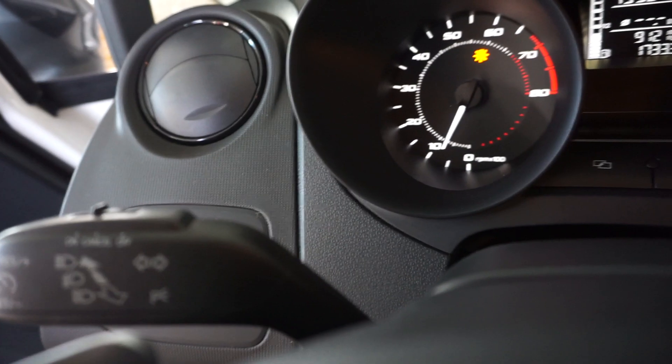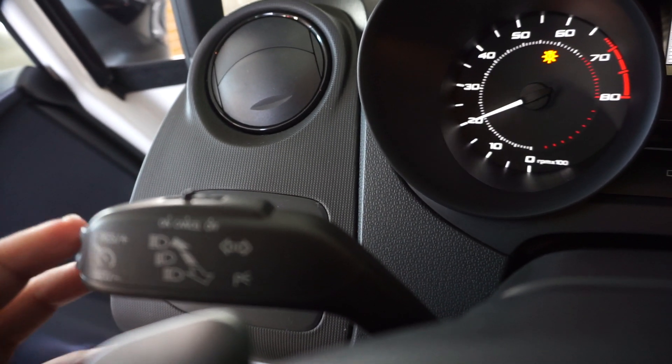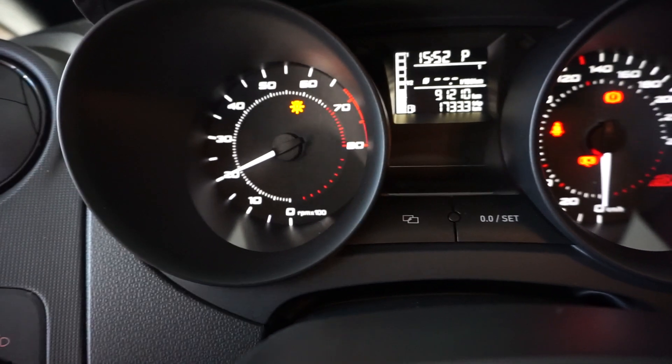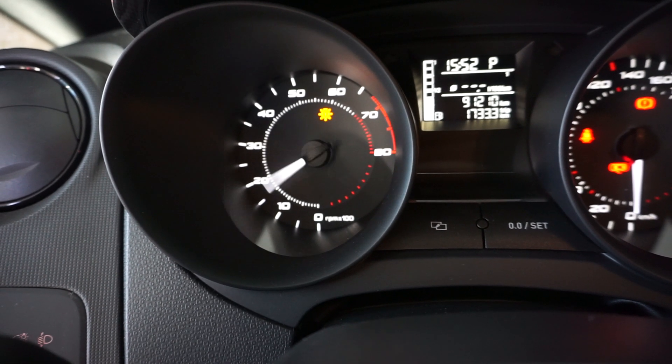Once again we press the brake and use the plus lever on top. Now we have the second map selected, then third and fourth, and again back to one.